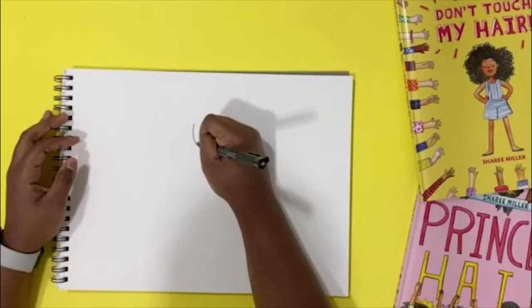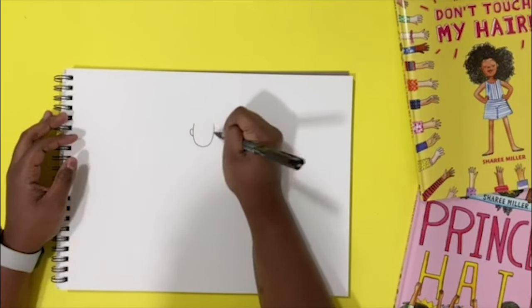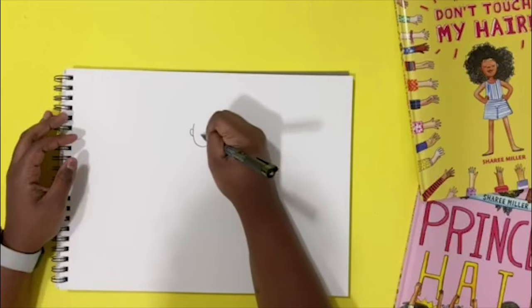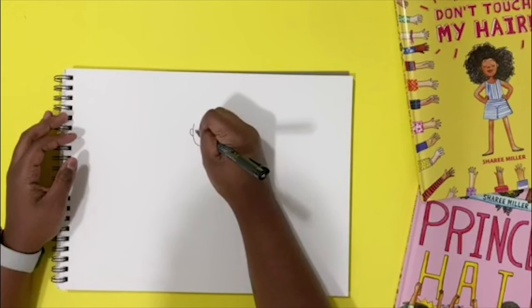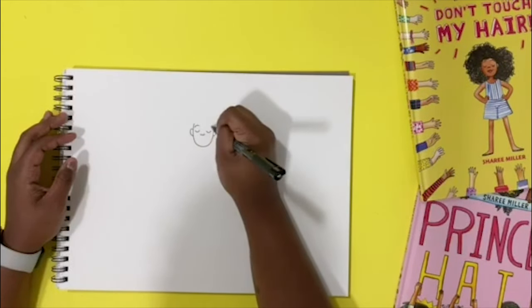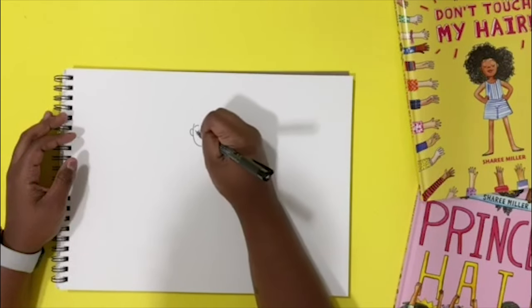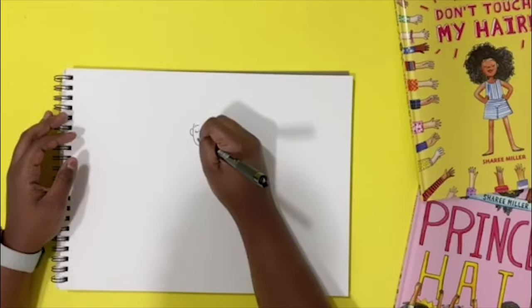First we start with her head, which is a round little circle. Then her ears, her nose, which is like a three with an extra circle. Her eyes, which are two close C's with her eyebrows. There are two more C's and some eyelashes, and her smile and face.